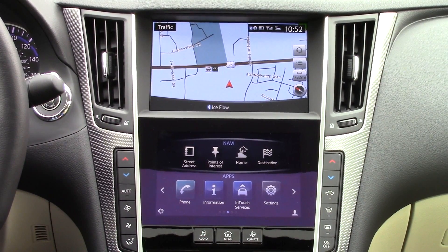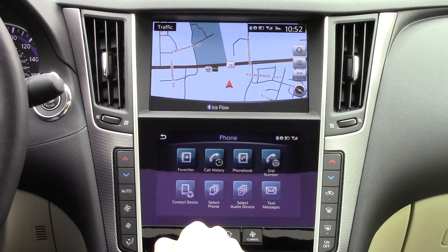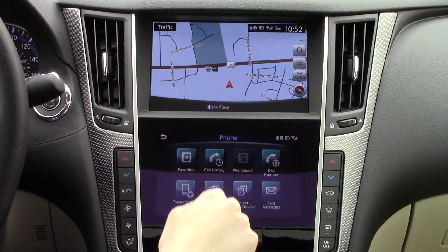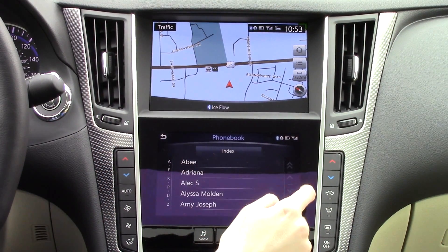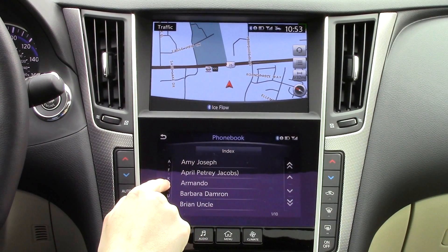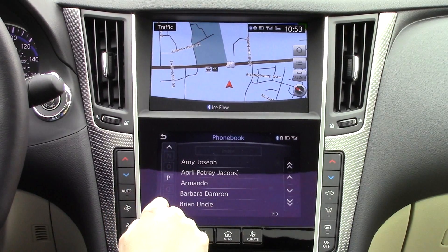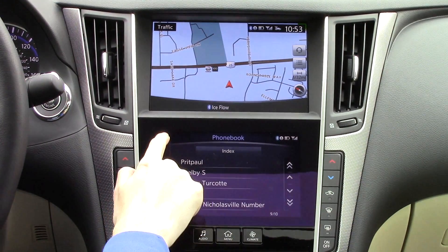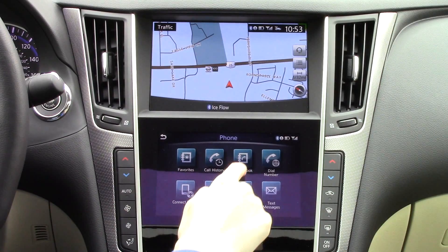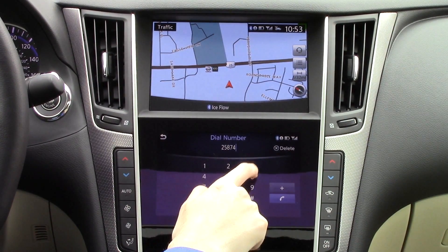In the apps section, you'll find many apps, including phone. From phone, you can look at many things, including access your phone book. Your contacts are automatically synced over from your connected smartphone. From this, you can scroll through your contacts and search alphabetically. As you would expect, you can still dial phone numbers manually.